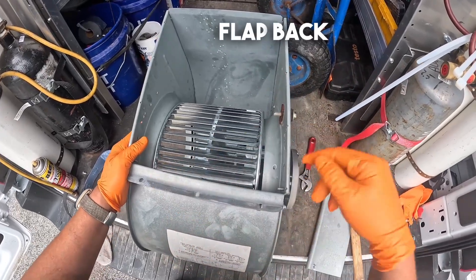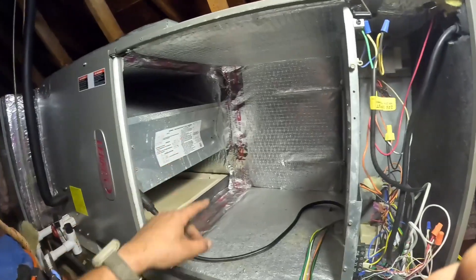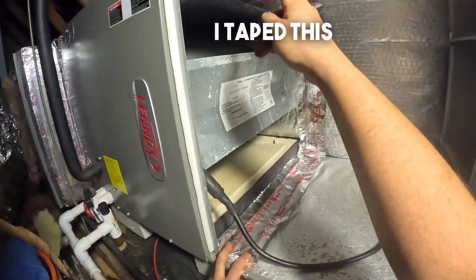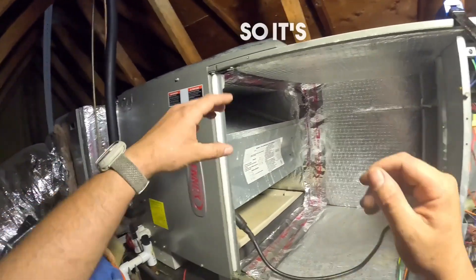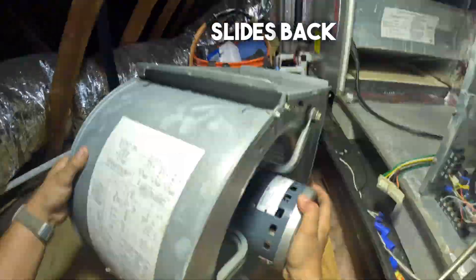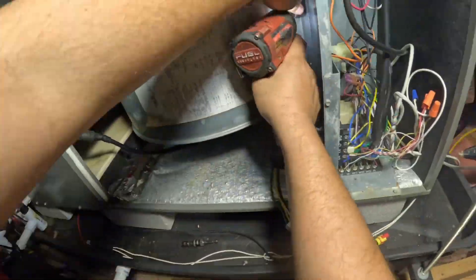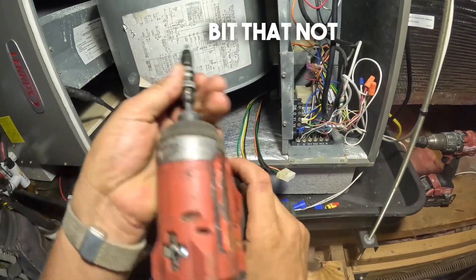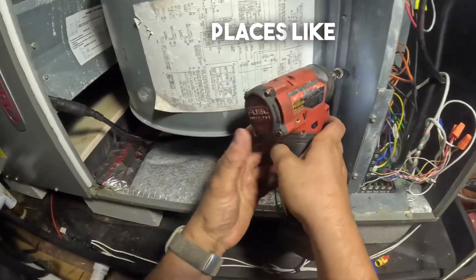The next thing we're going to do is put the flap back in. Before I put the blower motor back up, I want you to note that I cleaned up the air handler and I taped this seam. This seam can suck in air and completely bypass the filter, so it's important to make sure that's done. Now we can get this put back in. The housing slides back into place in the air handler using a rail system. I want to show you this cool DeWalt bit that not only keeps it straight but also bends to reach hard-to-reach places.